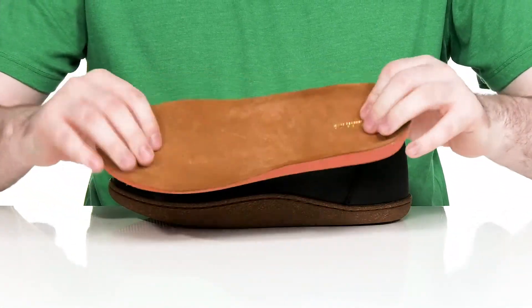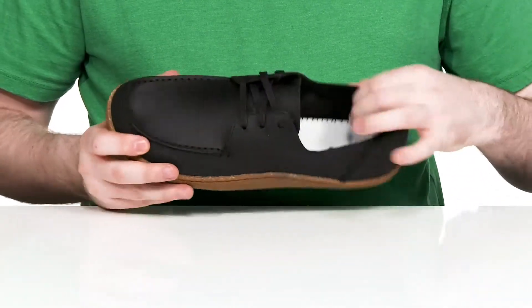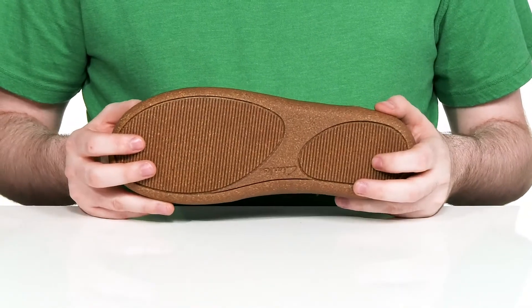It comes with a thickly padded foam footbed for lots of energizing comfort underfoot. The inside is a thin leather keeping it nice and cool, and it has a textured synthetic outsole underneath.